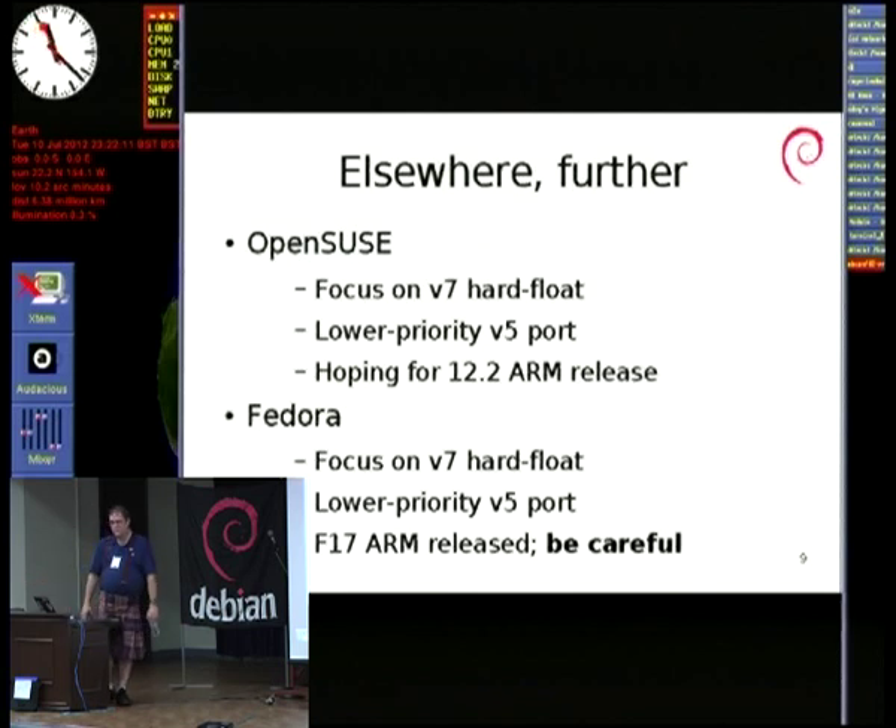What SUSE are hoping for is an official 12.2 ARM release. In fact there's a guy from OpenSUSE who just started working at ARM who helped tell me about all this — he wanted to give me several slides' worth, but I wasn't that interested.